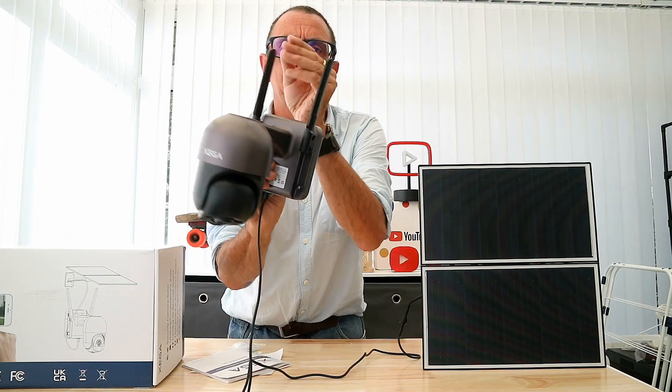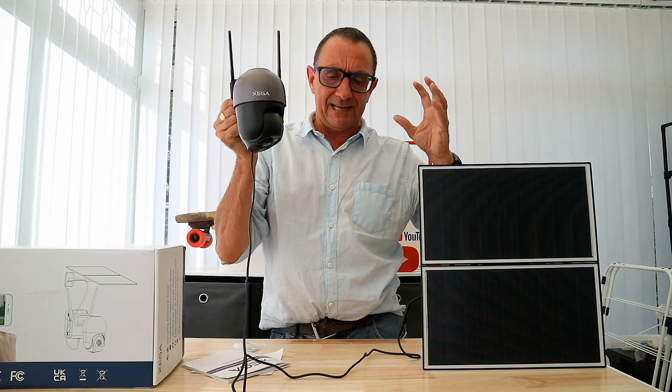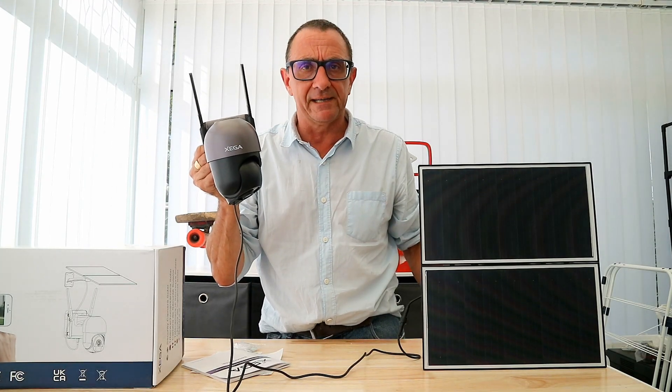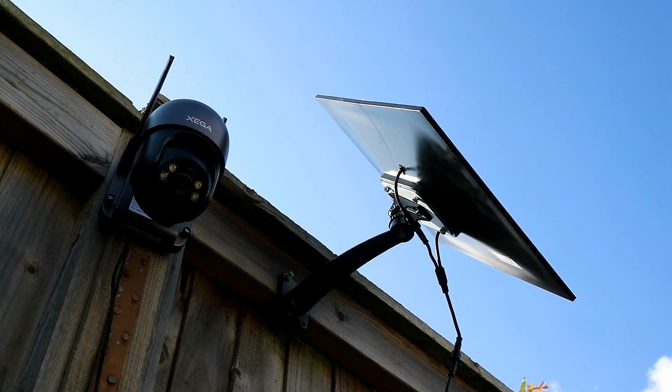This is security for situations where other systems can't work because they need a Wi-Fi connection. So you've now got the camera installed.